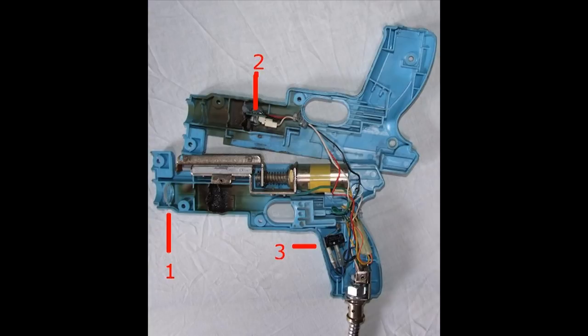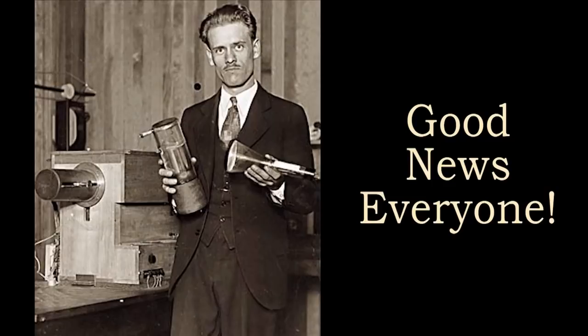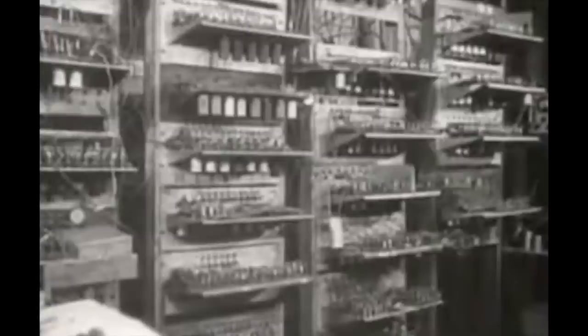Light guns are a technology born in the days of yore — way back in the 1930s, which is when light-sensing vacuum tubes were first developed. Vacuum tubes, those relics of the pre-semiconductor era, were large glass containers mostly devoid of air that performed switching, rectification, and the amplification of electricity. Everything that was anything used vacuum tubes.